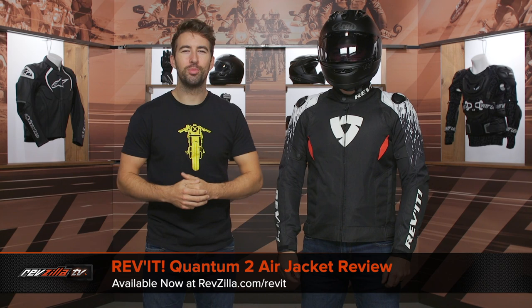Hey, I'm Brandon with RevZilla, joined here by my buddy Pat. We're taking a closer look at the Revit Quantum II Air Jacket, available at RevZilla.com.